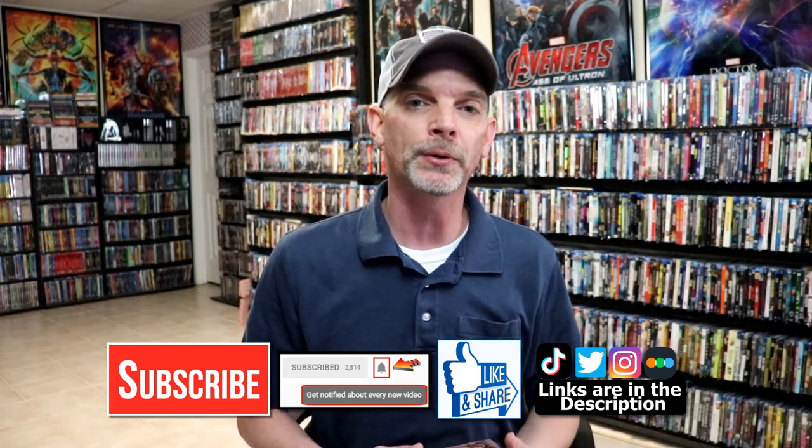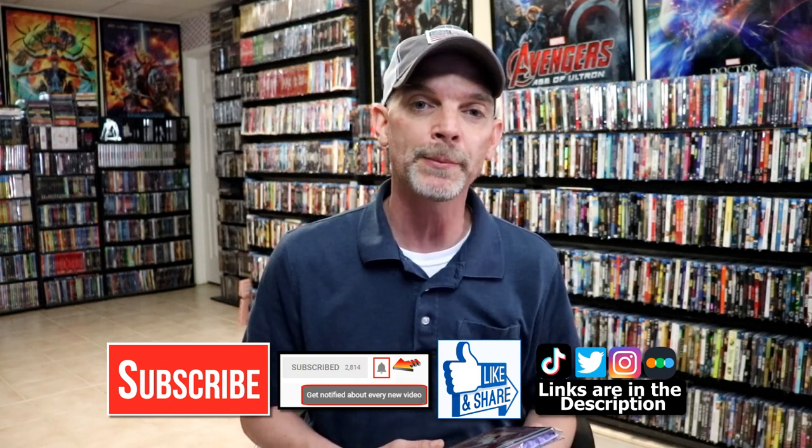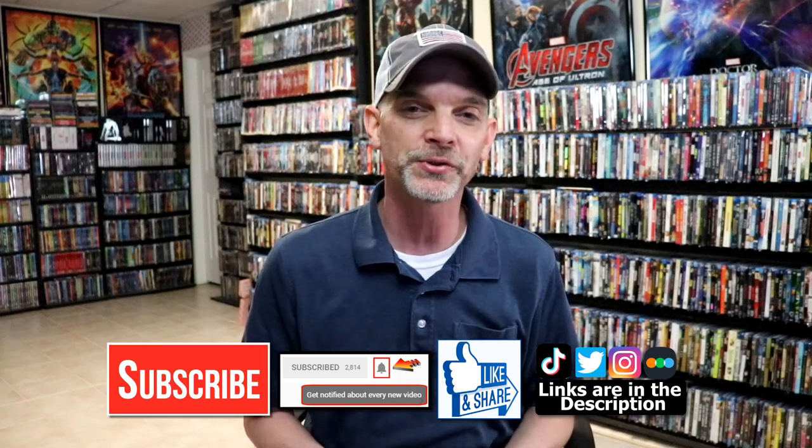If you haven't found my social media accounts, I'm on Instagram, TikTok, and Twitter. And if you'd like to find out what I've been watching you can find me over on Letterboxd — I do have links below. But thanks again for watching and we will see you next time.